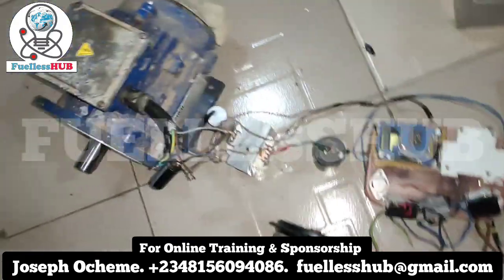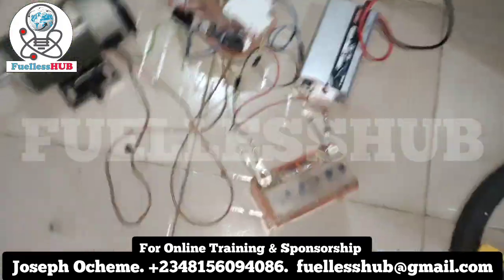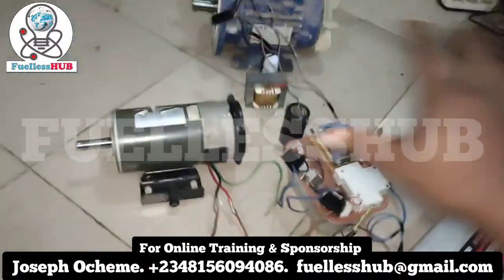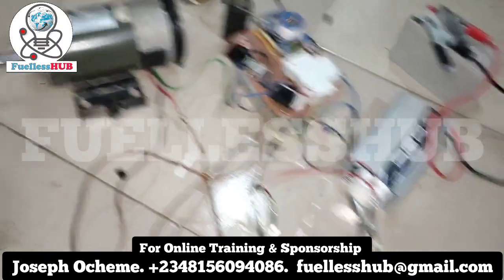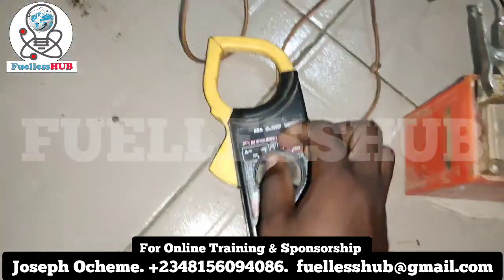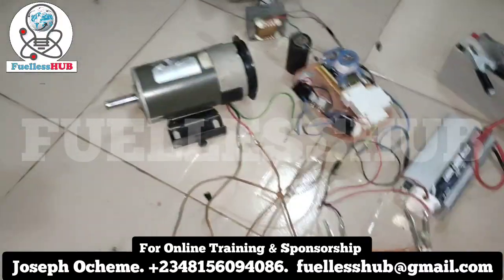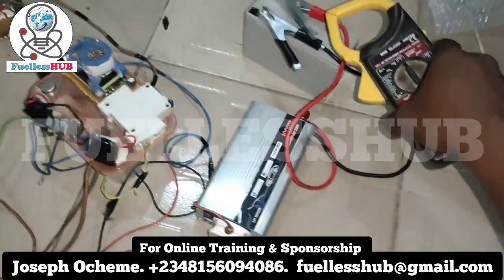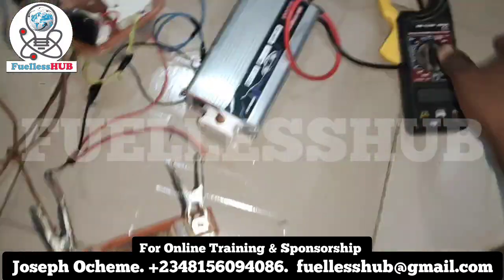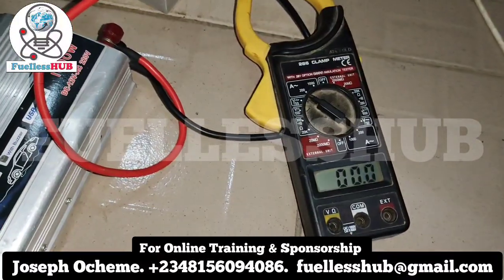Let's start everything up. We are starting with this small inverter. Once I turn everything on, everything is going to run. Here is a clamp meter — let's set the clamp meter to the side of the battery right here. Zero amps.